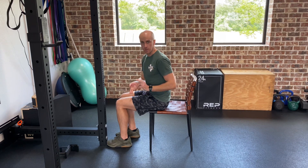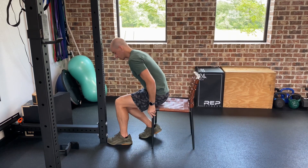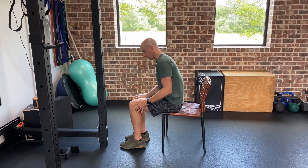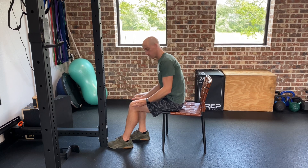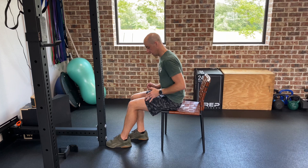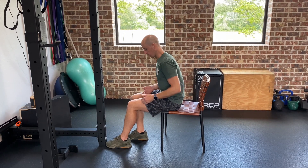You'll do that for the time and number of reps that your therapist gives you. Then you're going to scoot back a little bit, changing the angle of your knee. You were at about 90 degrees, now we're a little bit more extended from there. Same pattern — press and then relax. Press and hold and relax.